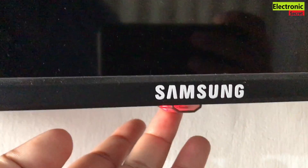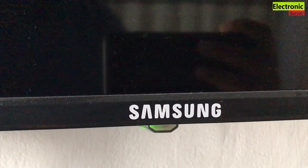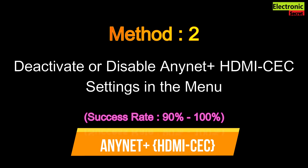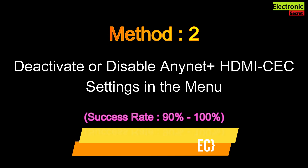If this doesn't work, then I will tell you the second method: deactivate or disable the Anynet+ HDMI CEC settings in the menus. Its success rate is 90 to 100%.